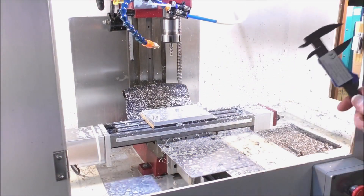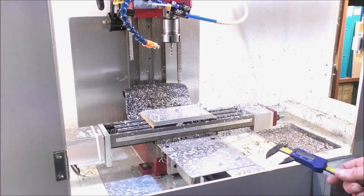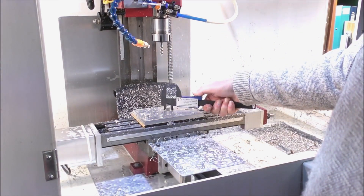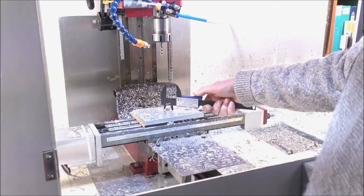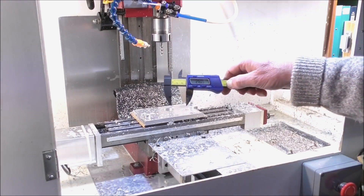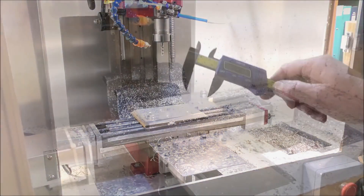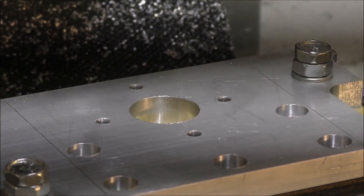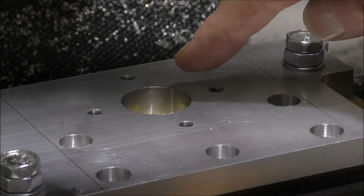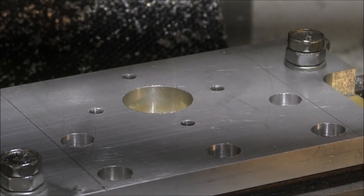I'm going to show you the type of accuracy that a home-built, home-kit CNC conversion on a little SIG mill can achieve. We're looking for 26mm, and that is absolutely perfect 26mm. Just brought you in for a closer look — and of course these pockets are perfect, nice and clean. That's what you'd expect.